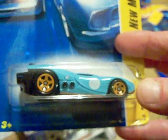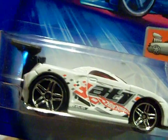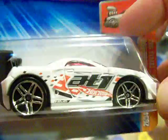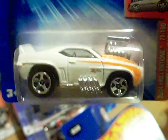Then I got this 2004 First Editions Tuned Toyota MR2 - look at that, very nice. It has a little thing in the plastic but it's coming out anyway so it doesn't matter. And I got the white Tuned Camaro Z28 - isn't that sweet? Very hot.